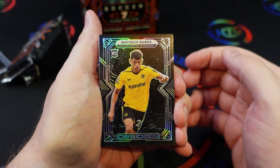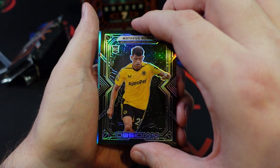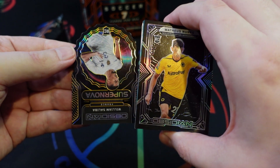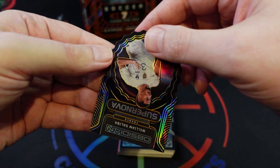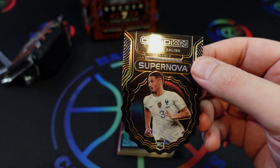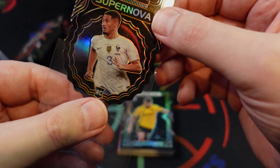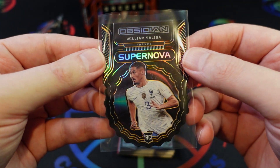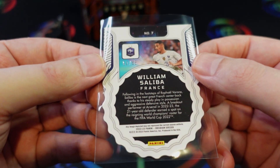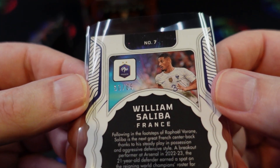We'll start here with a Nunez — this should just be the base card. And pulling the insert off the back, we got a supernova of William Saliba, a guy making a case as one of the best center backs in the Premier League right now. And it's a rookie of Saliba — that's a nice one. That is numbered to 265.